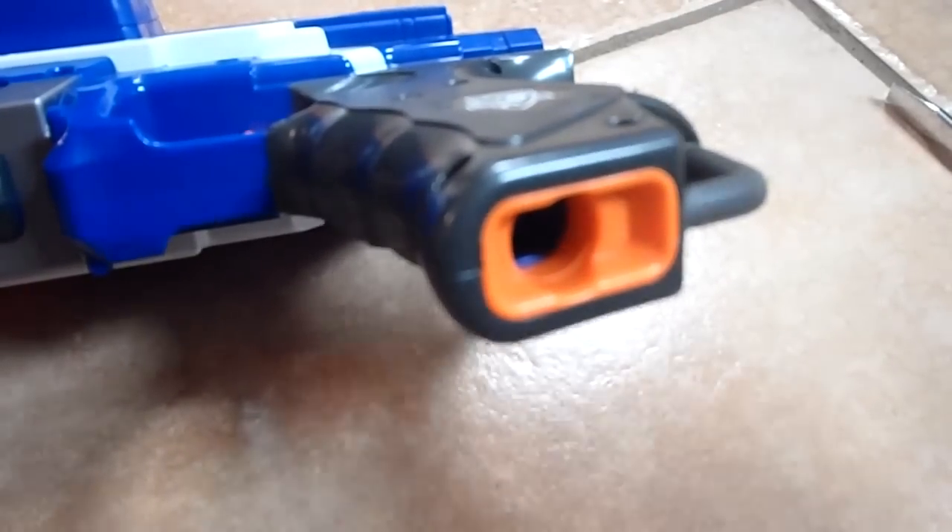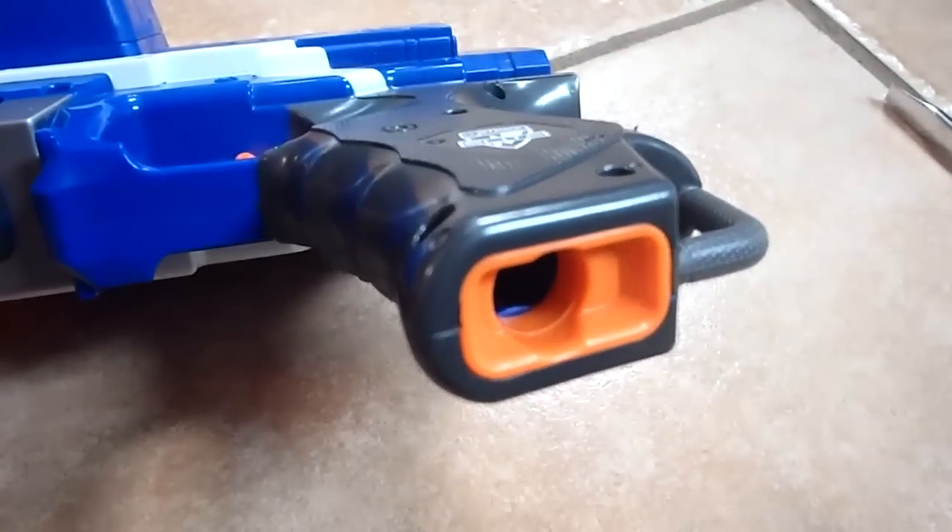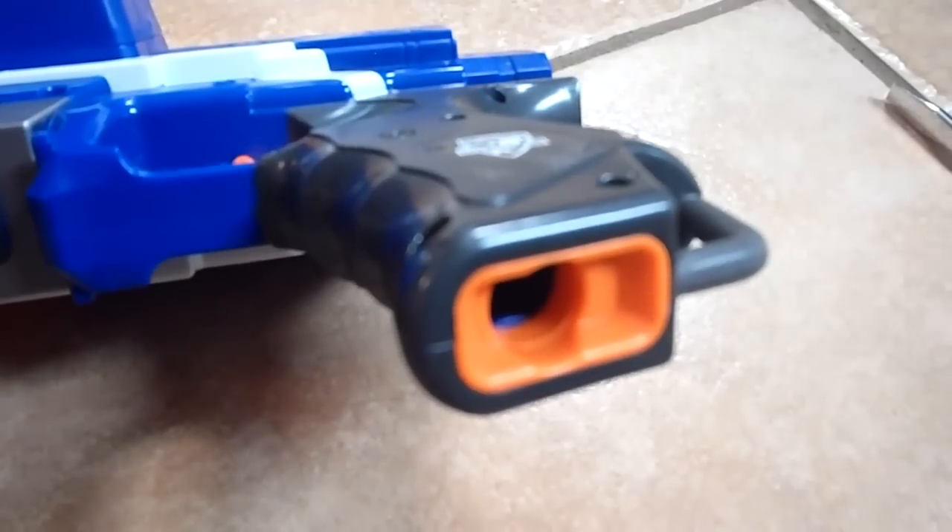Quick note — when you are putting your blaster back together, make sure you actually include the dart holding piece that goes in the handle. This is actually the second time that I am putting mine together because I left out that piece. While it is not essential, it was driving me crazy. I guess nobody is perfect.